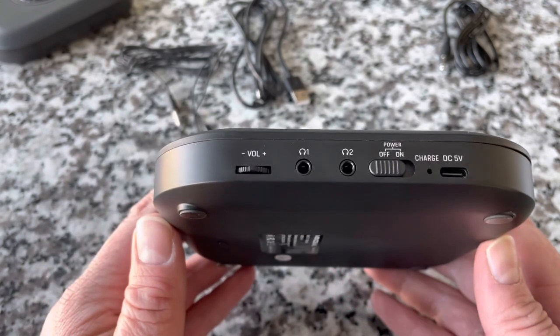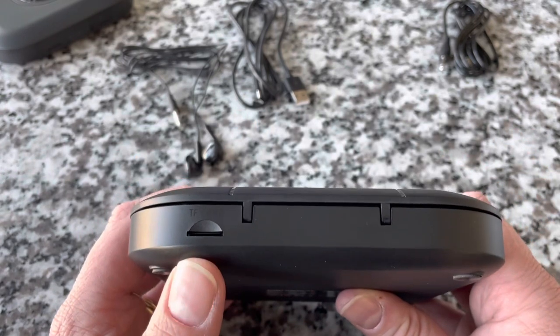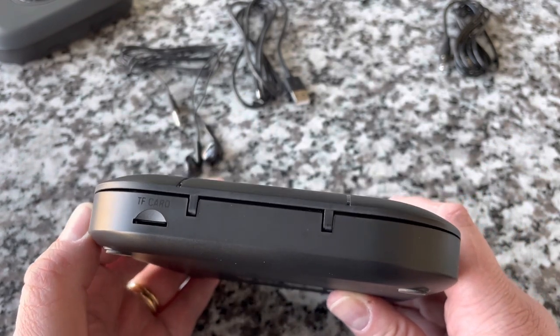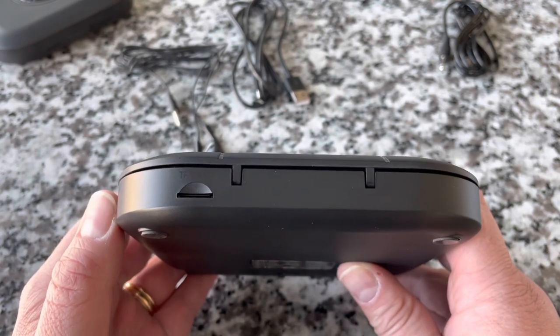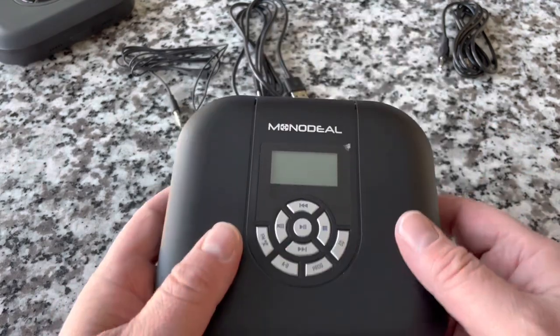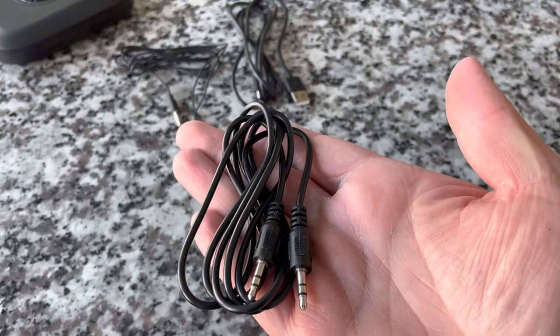Power switch, two headphone jacks with the volume control. Looking around to the back, it does have the ability to use an SD card — or as they say there, a TF card. That's a micro SD card. And then nothing else here. Hold switch on the bottom. Display on the top. I'll also give you an aux cable, which is pretty dang cool.